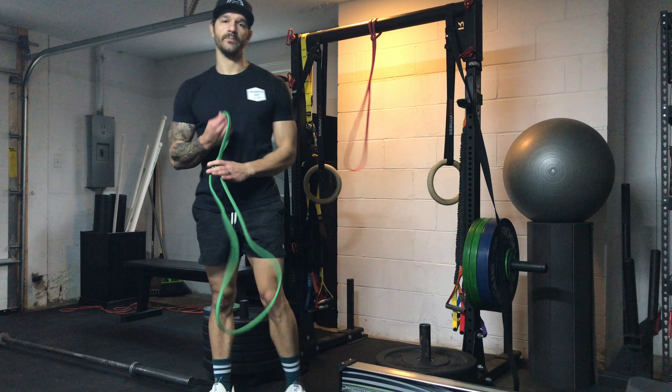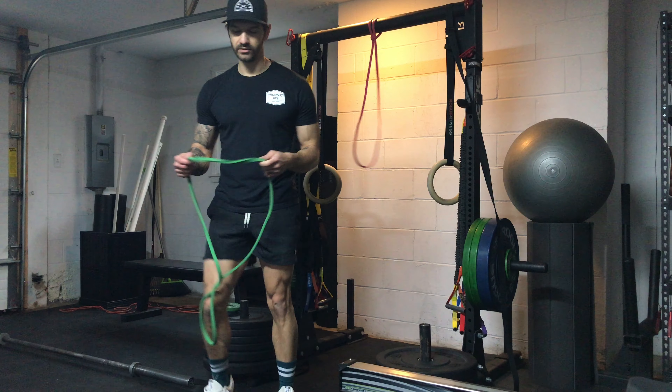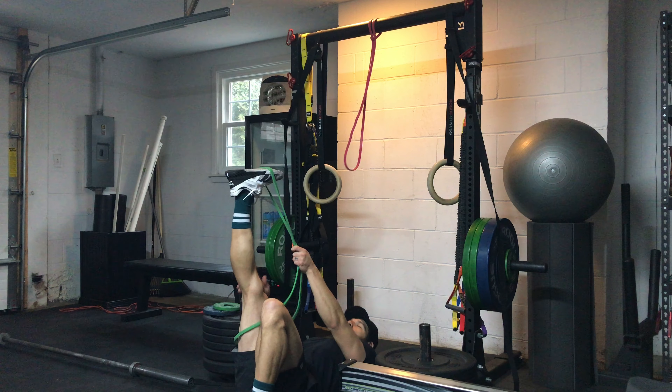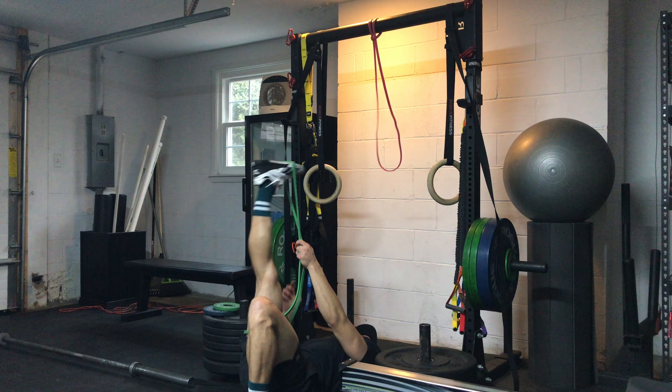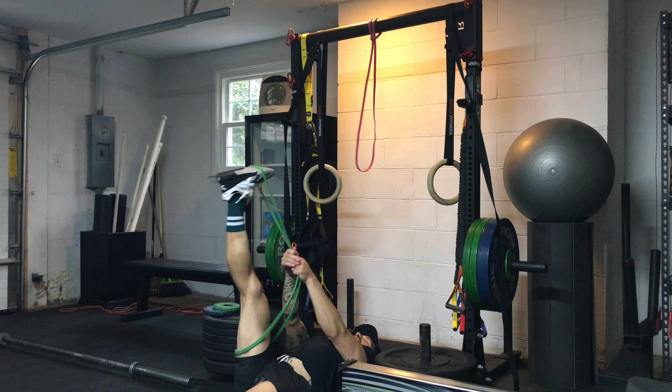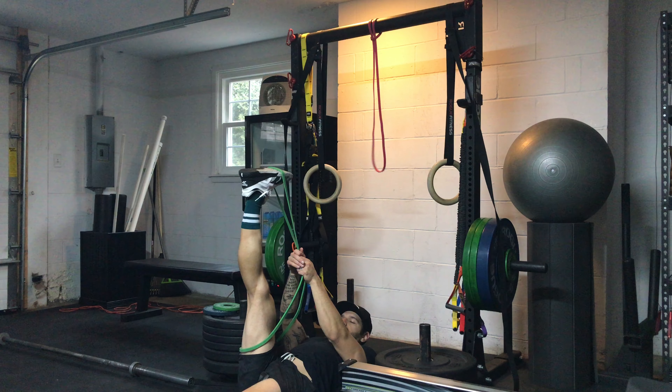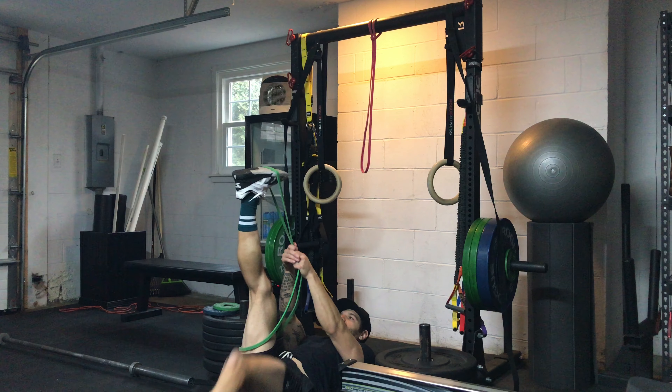Last stretch — banded hamstring stretch. Just lay down on the floor. Walk out this leg as far as you can go without lifting your hips. Straighten out this leg if you can — just stretching out this leg. 60 seconds on this side.